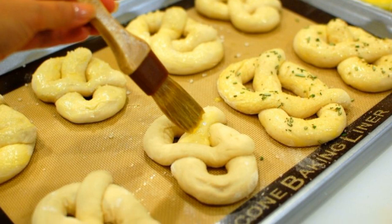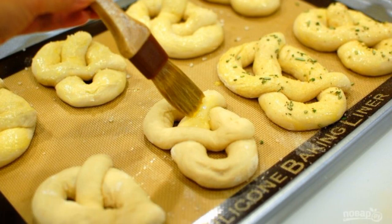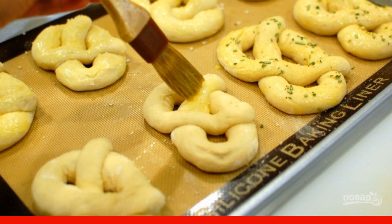Cover the baking tray with pretzels using cling film and set aside for one hour so that the dough rises.